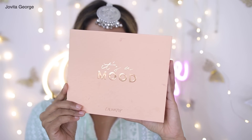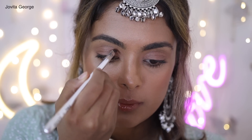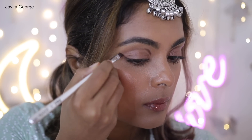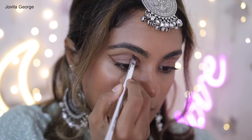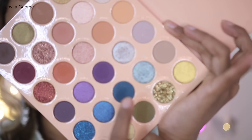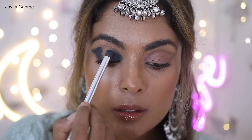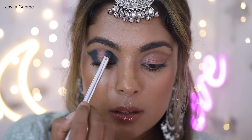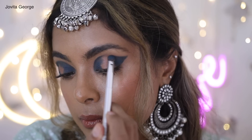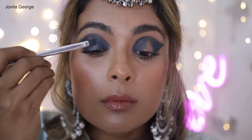Now it is time for the eyes! I'm using the ColourPop Eyeshadow Palette in the shade 'It's A Mood'. Another alternative easily available in India is the Milani Gilded Terra Eyeshadow Palette — I'll link it in the description below. Using a gorgeous matte moss green eyeshadow, I'm filling in the color. Apply eyeshadow to the inner portion of your eye and then the outer portion, connecting the bridge and leaving the center bare for the glittery mint green.